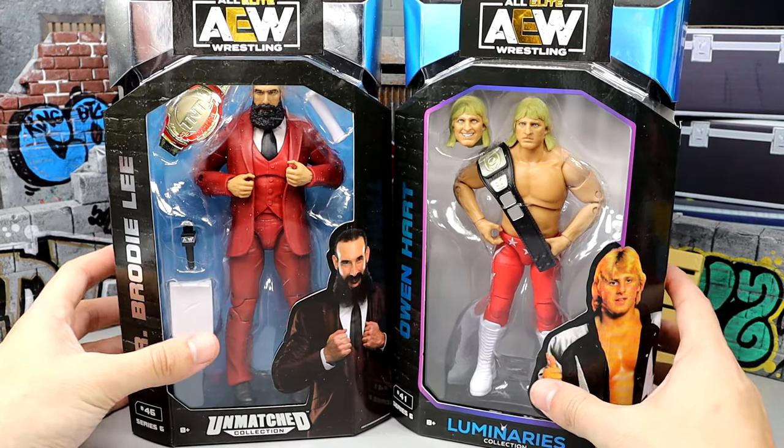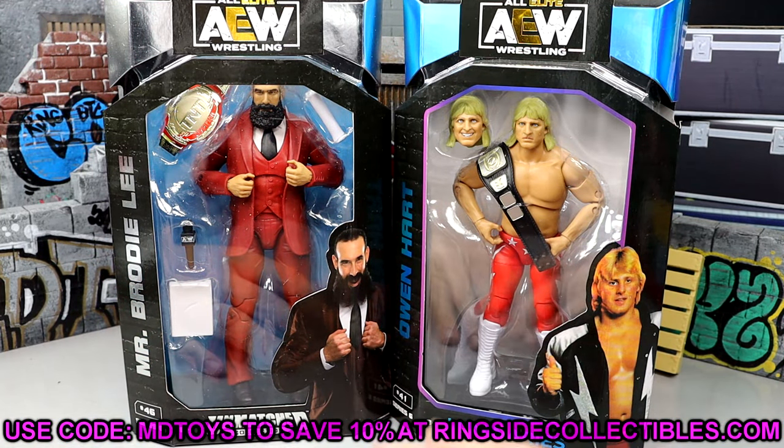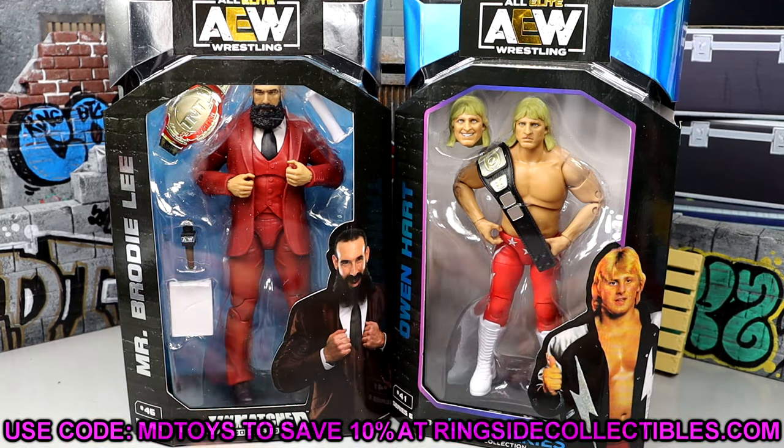If you guys already like what you see in this video, definitely go over to Ringside Collectibles. Use promo code MDTOYS to save yourselves 10% when shopping over there. Get in on all the goodies.